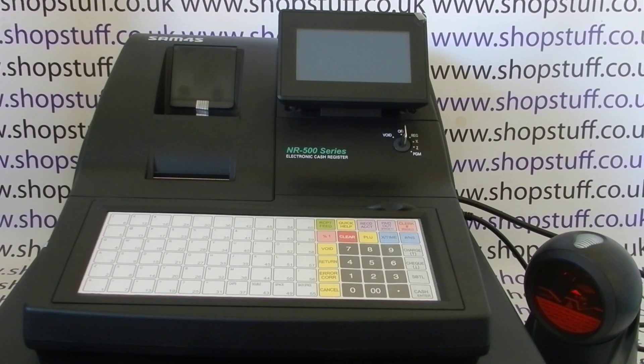Today's video from Shopsturf, we're going to demonstrate how to back up your cash register programming data to an SD card on the NR500 series — the Sam4S NR500 series of machines.